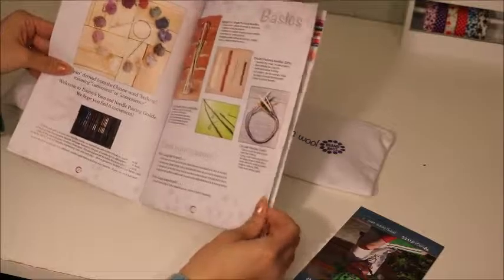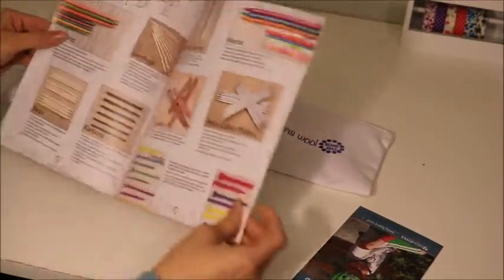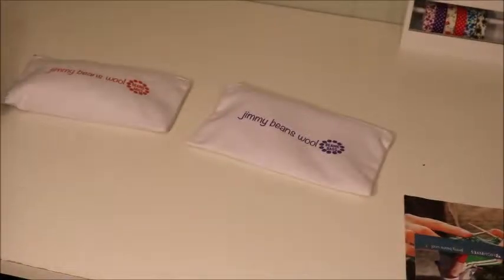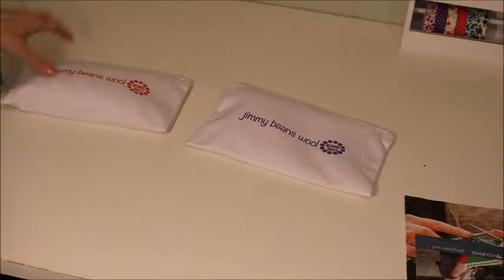I like keeping these things around since I am a brand new knitter. There are so many different needles, sizes, and types, so it's really good to have a guide.